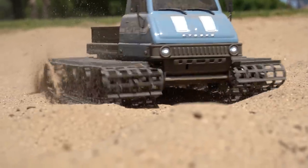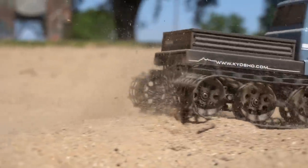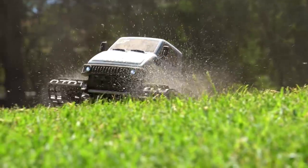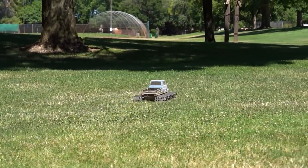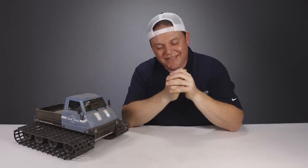Other than that, the Trail King is super cool and really unique to drive. Kyosho offers it in an orange colored body as well as this blue, and both models are $299.99. I hope you guys enjoyed this video — give it a like if you did, hit that subscribe button if you haven't, and be sure to leave any questions or comments down below. I'm Brett from A-Main Hobbies. Thanks for watching.